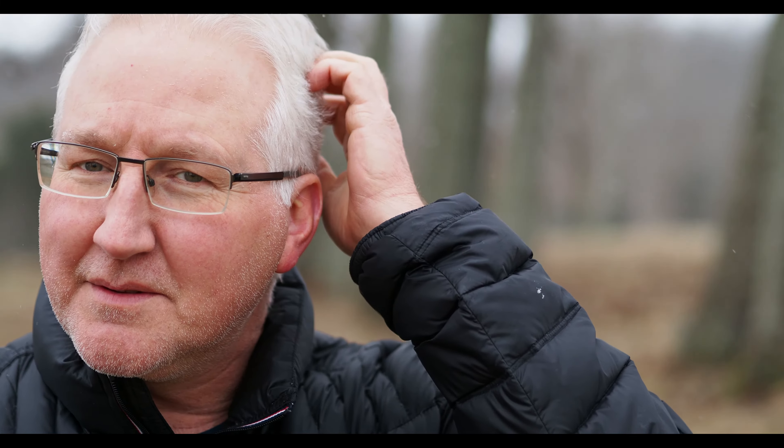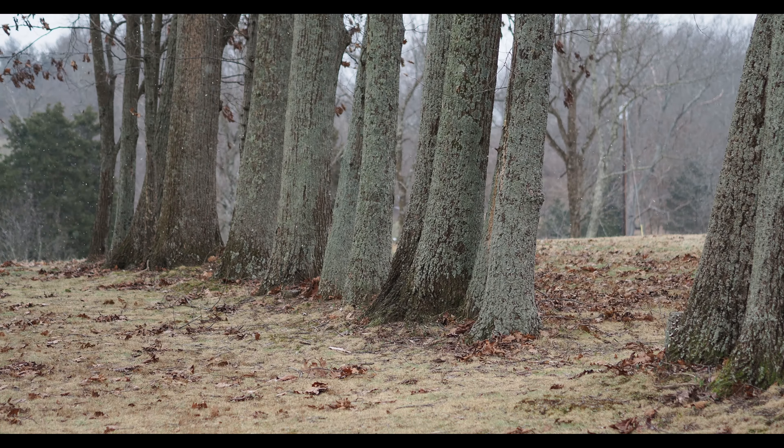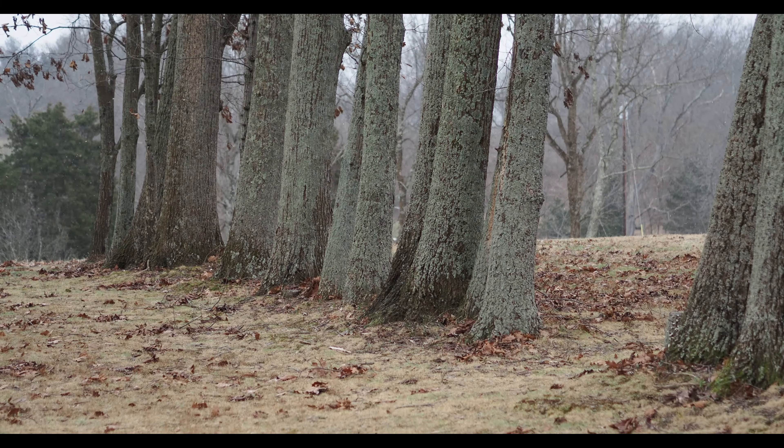I'm shooting in the Natural picture profile on the Olympus camera. It's like the standard setting for color and contrast — similar to how Nikon calls theirs 'Standard' or how Fuji has film simulations like Provia. On Olympus it's just called Natural. We'll see what the color looks like; it's obviously overcast today so not much color to work with.